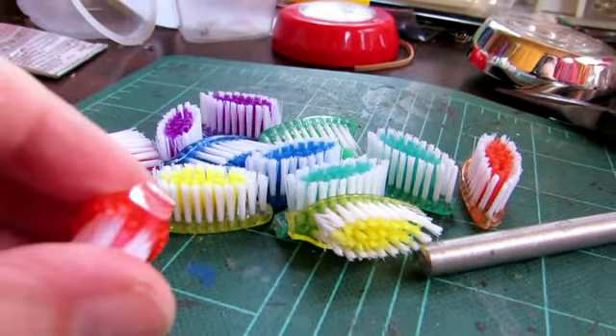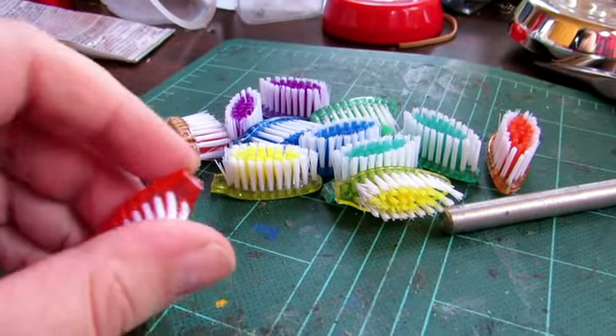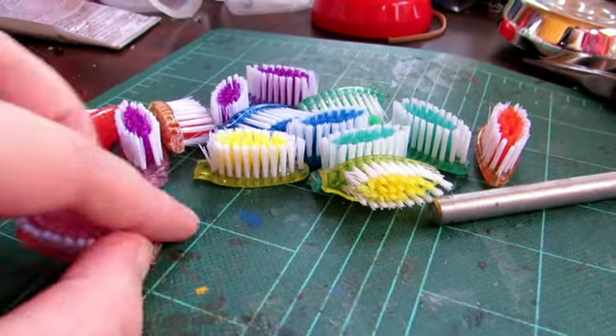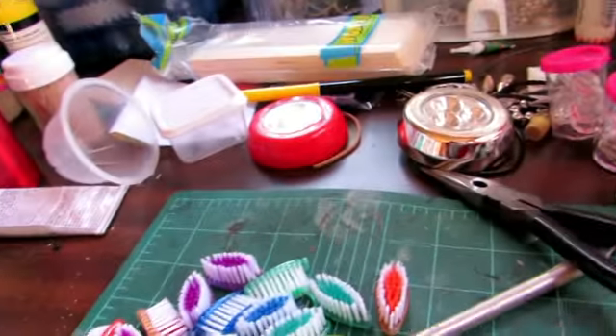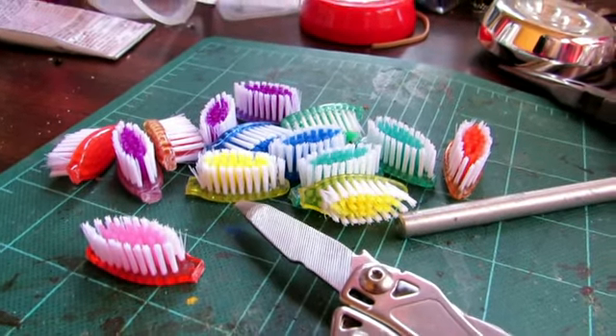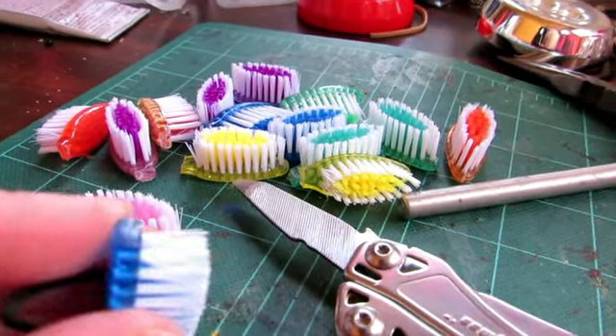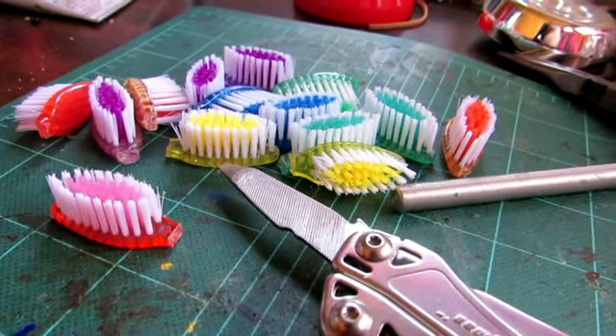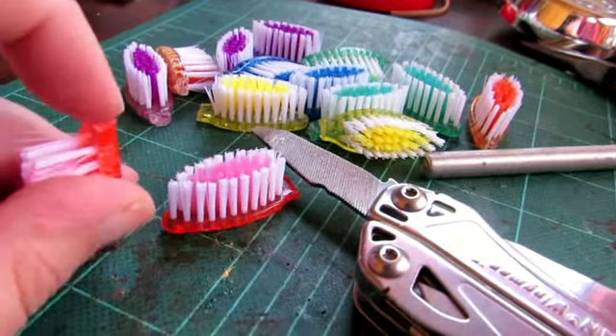Because my plastic was kind of hard plastic, this part is sharp. So I used a file, a metal file, and I filed it down so that it would be fairly smooth. You can't really see it, but it's smooth, so that the end wouldn't be really sharp.